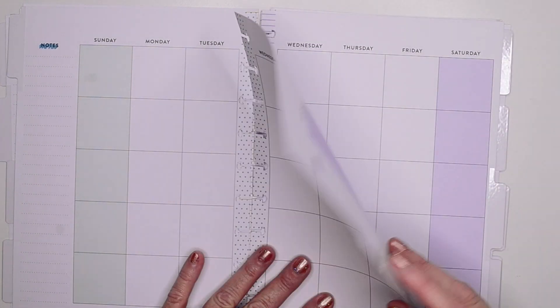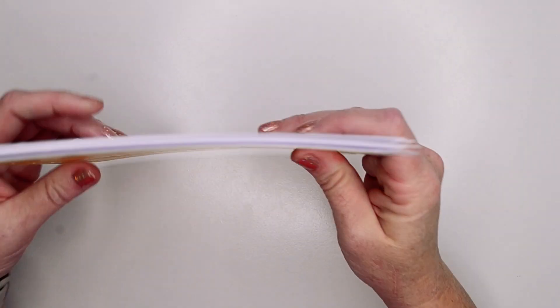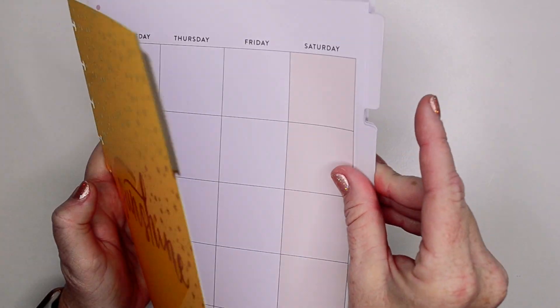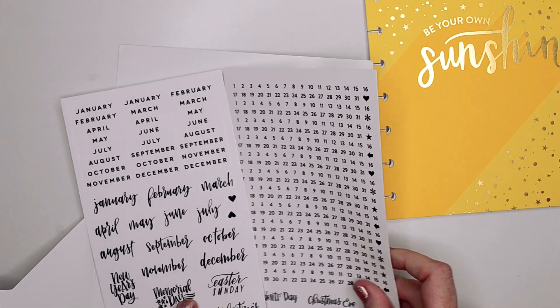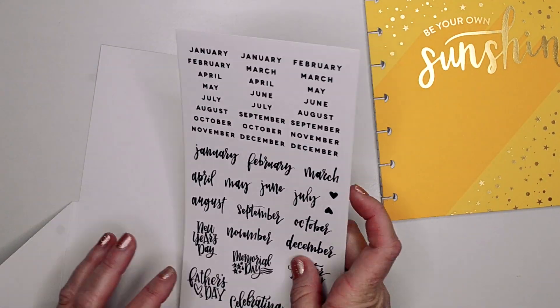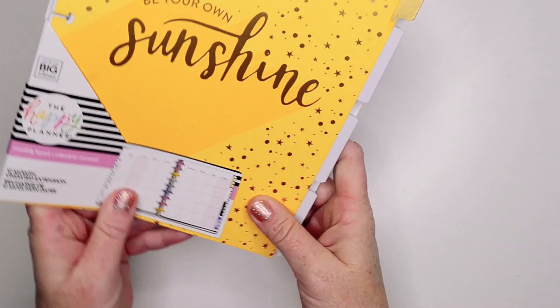I do like the way that it is set up and I do think it would be very useful, but it's kind of weird to me the way that it's set up because I'm used to having an individual dashboard for each month. So that's something to consider if you are looking at getting this. And it does come with some holidays, some date stickers, and your monthly stickers. So it is a good little package, but I don't have a use for it right now — I'll just hold on to that.